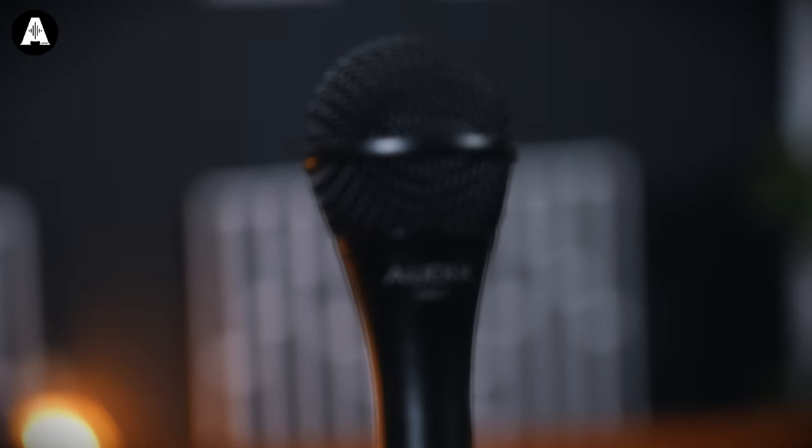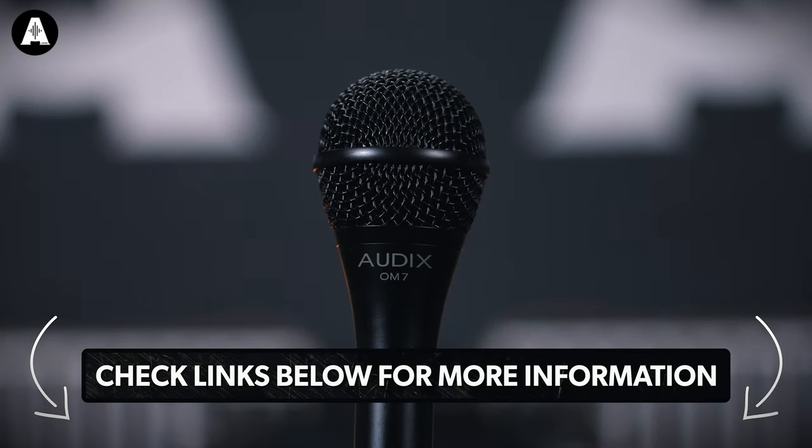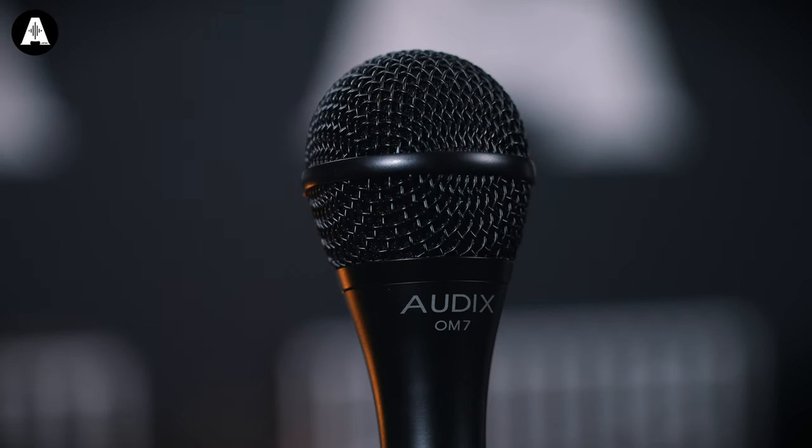And finally, the Audix OM7. I've never tried this one myself, so I'm interested to hear how it sounds. This one has a specifically low output gain, which they say helps to reduce feedback, especially in loud environments.